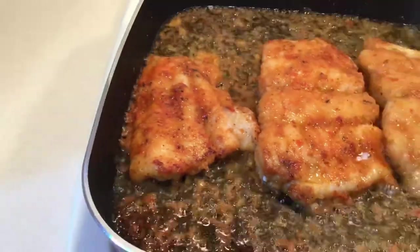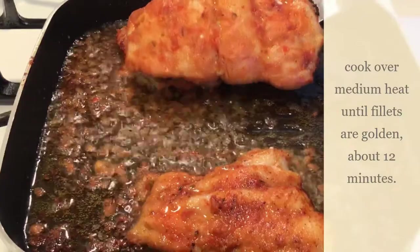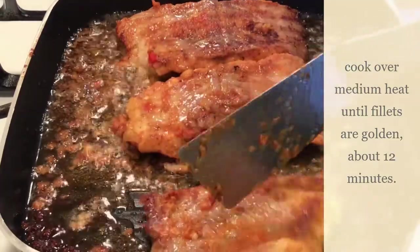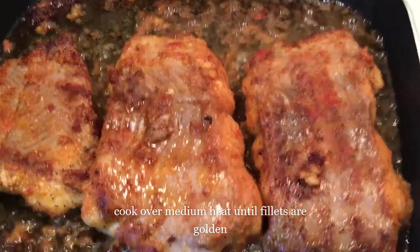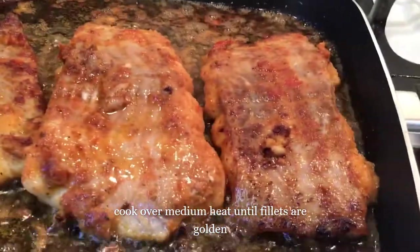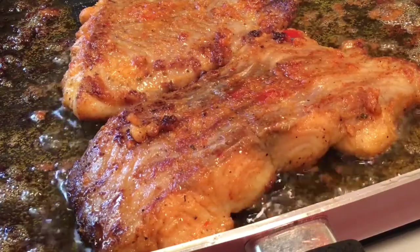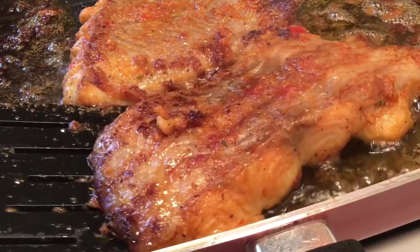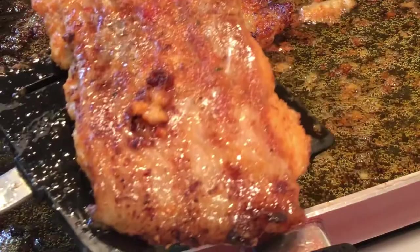That seasoning on this catfish — mmm mmm mmm! Once you try this you will come back for more. This is one of the tastiest catfish I've ever eaten, so simple. It's 12 minutes now and my deliciously seasoned catfish is golden brown — it's ready!